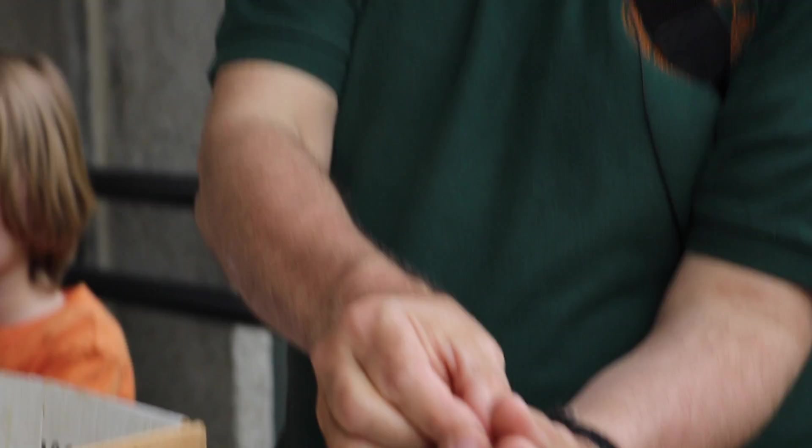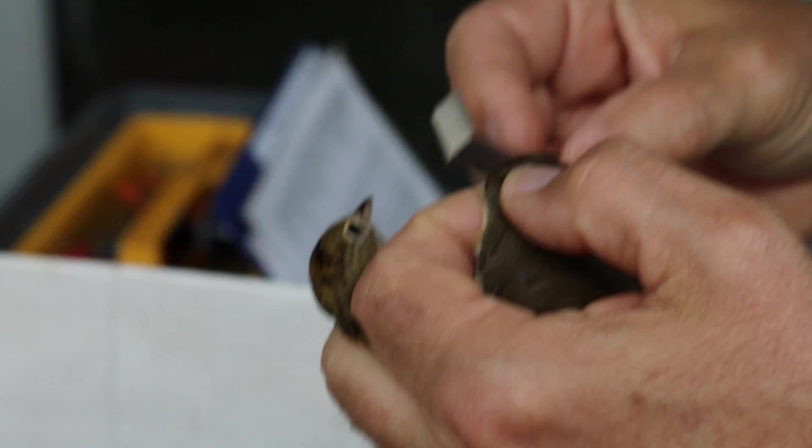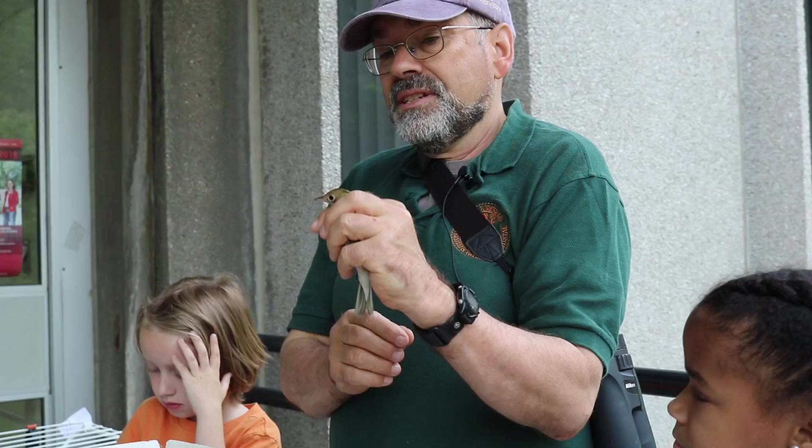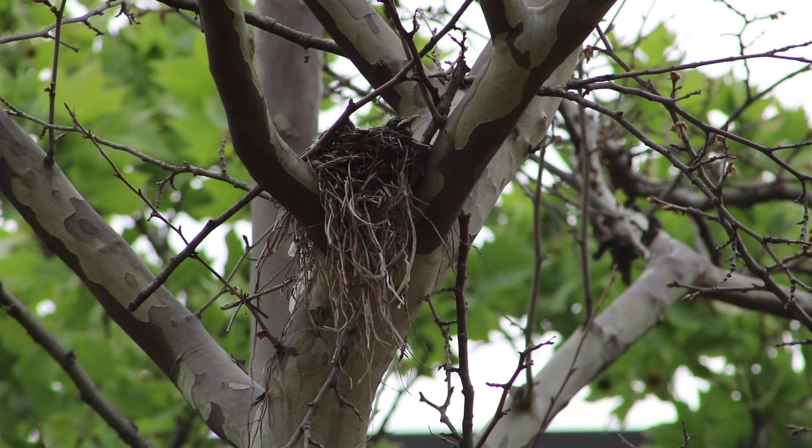What we have here is an oven bird. They're a bit of a success story because this is the bird species which is really benefiting from the urban nature we have here — the planters which are kept as natural as possible.